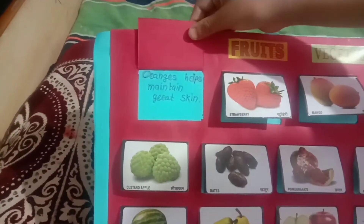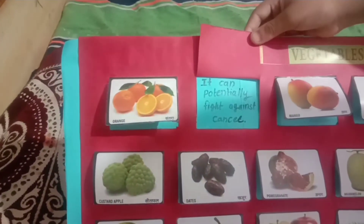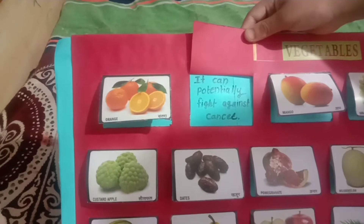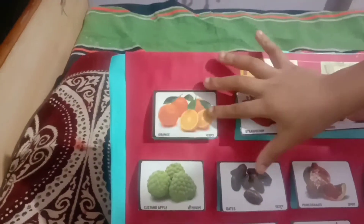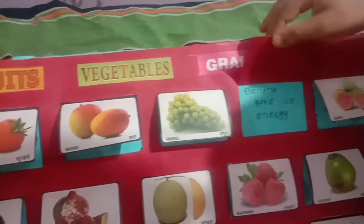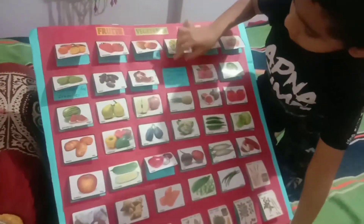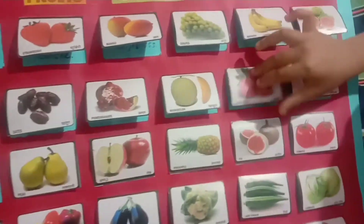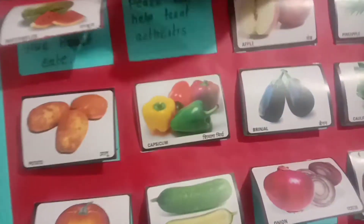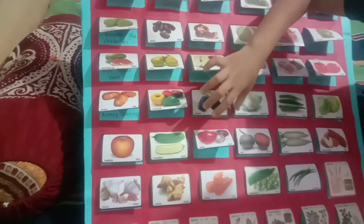Here I write their benefits. I understand easily with this science project. Look here, I write all the benefits.